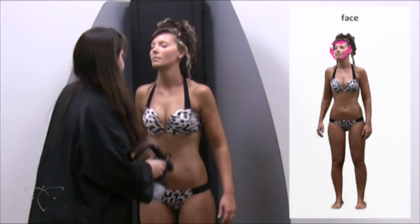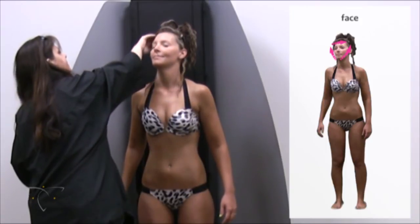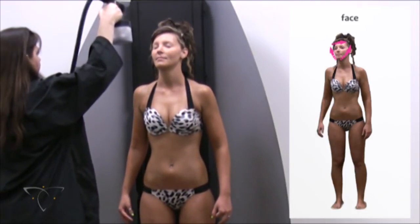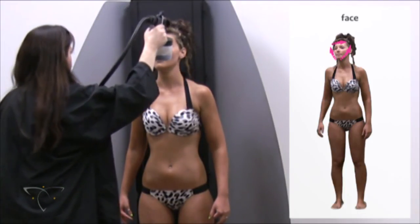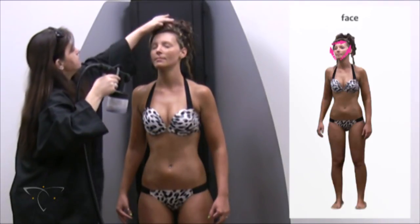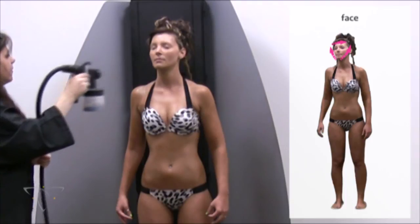Since spraying the face involves the client holding their breath, it is suggested to predetermine a signal to use if the client becomes uneasy or uncomfortable during these steps. Brush any hair off the face as best as possible. Have the client hold their breath and close their eyes to minimize solution intake. Spray across the face with an upward angling horizontal stroke beginning at the chin and ending at the front of the ear. Repeat for the opposite side of the face. Have the client breathe normally for a few seconds, then ask them again to hold their breath. Finish with an arching horizontal stroke across the forehead, barely feathering the stroke into the hairline.